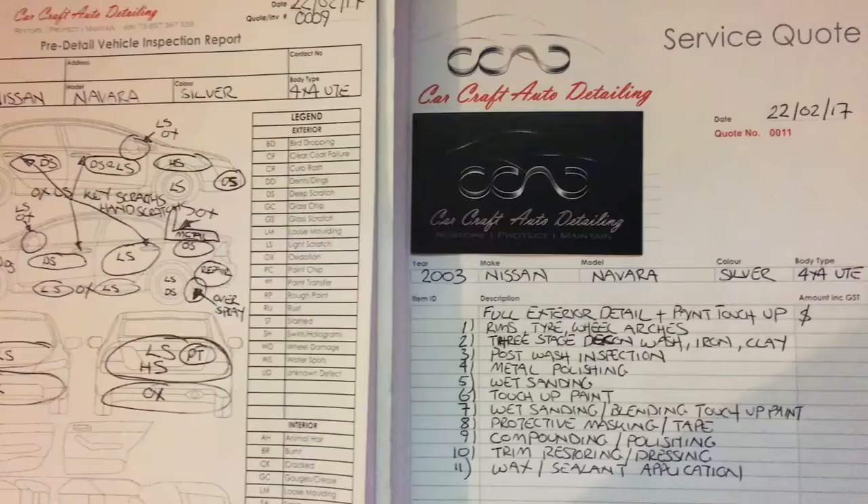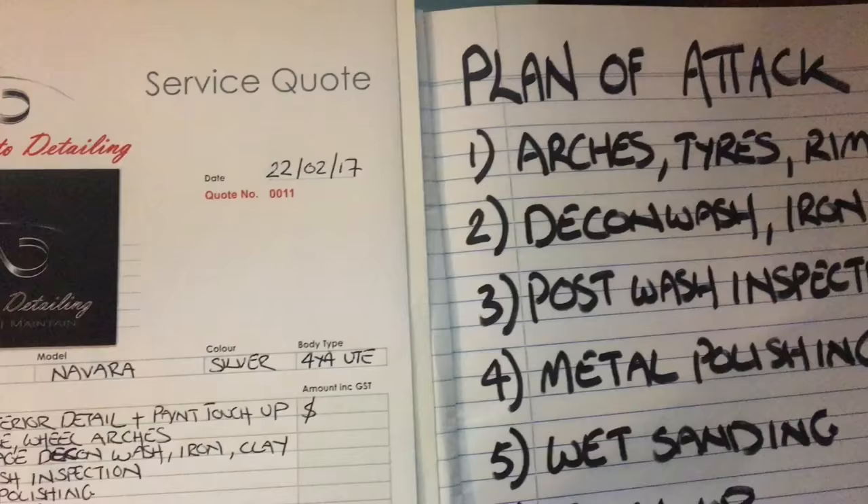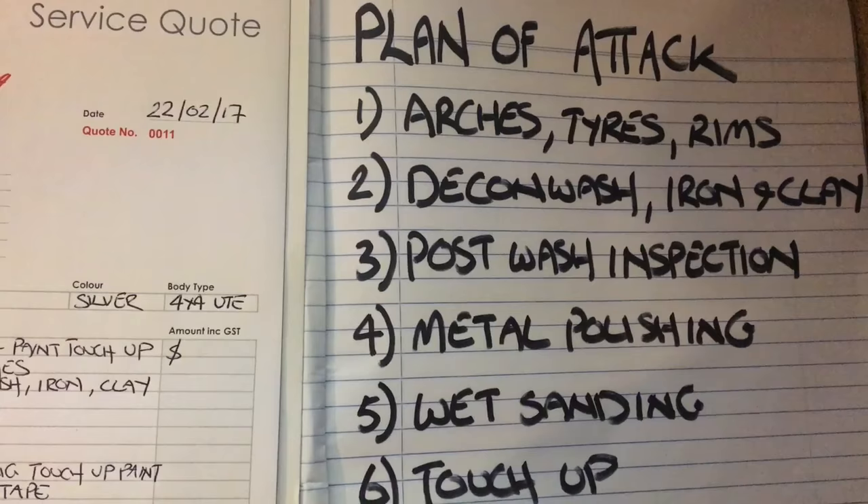The truth is that after a certain amount of jobs, most detailers will pretty much know where they need to begin and progress step after step. But before I start any job I personally like to either jot down or take five minutes to run through in my mind the steps I'll be going through for each specific job, as well as give myself certain time frames to accomplish each step.